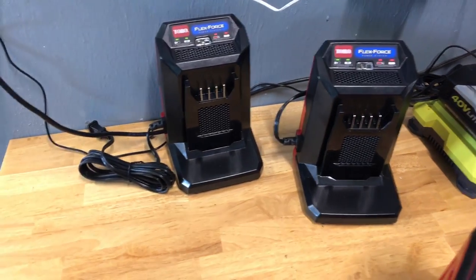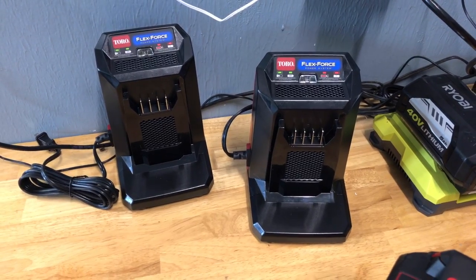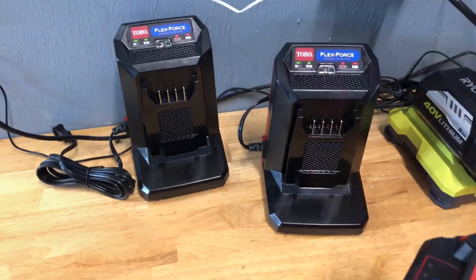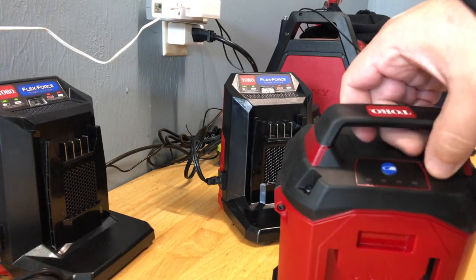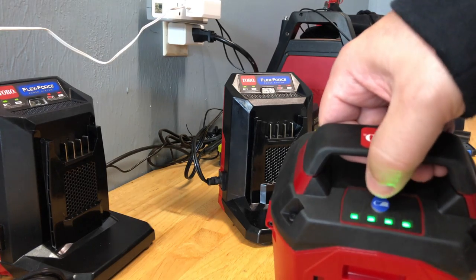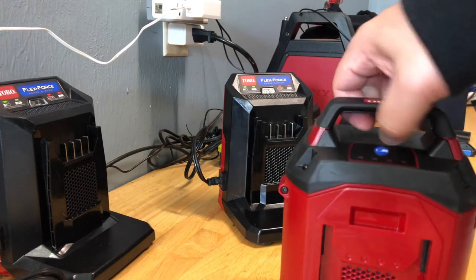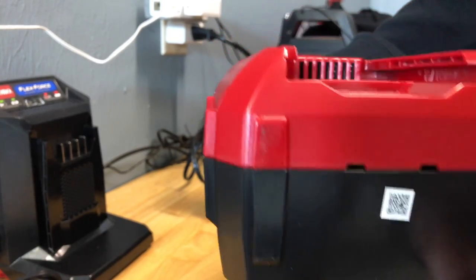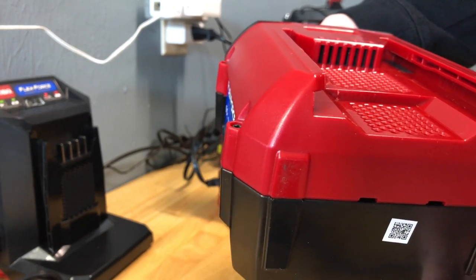This is a pretty easy system to use. You simply take the battery and drop it on top of the charger and it'll charge in about three hours. The battery comes with a gauge — you simply push the button to see where it's at. You plug it in and it'll slide into the connectors in the back for charging.